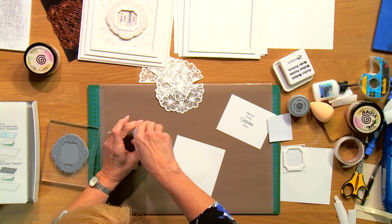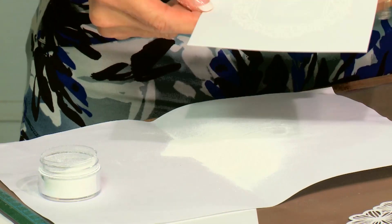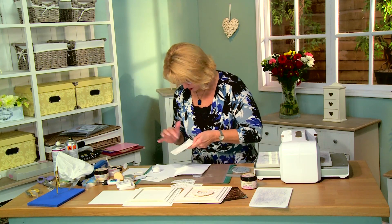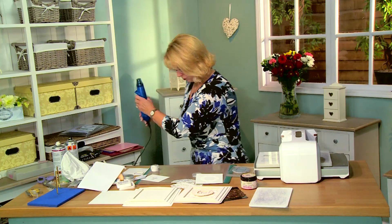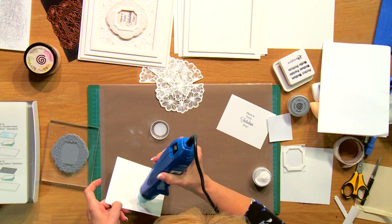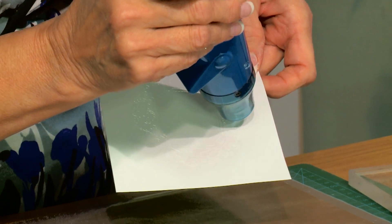I've got some true white embossing powder. We'll bring that in — let me just get a piece of copy paper to put underneath. Sprinkle that, tap it a little bit in the center there. You can see we're just going to melt that, so let me pop this back into our container. Bring in my heat tool. You can see the powder change and get shiny.